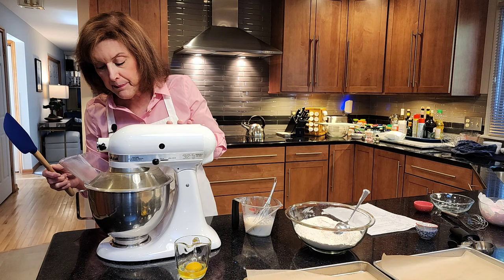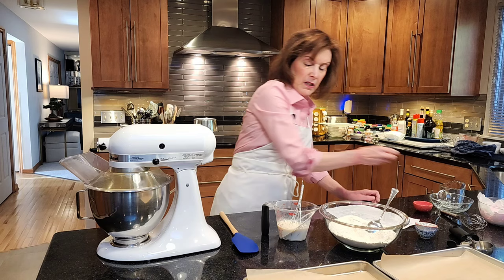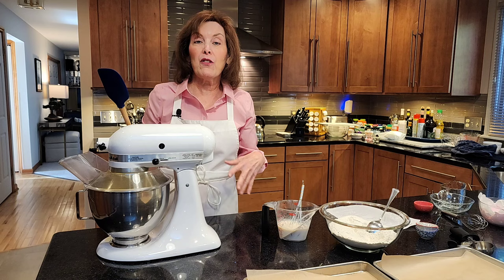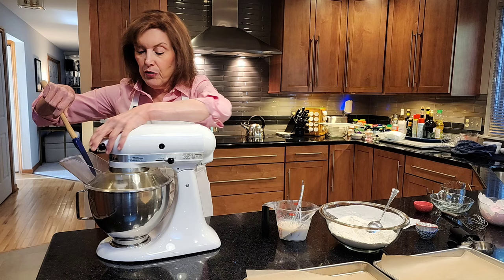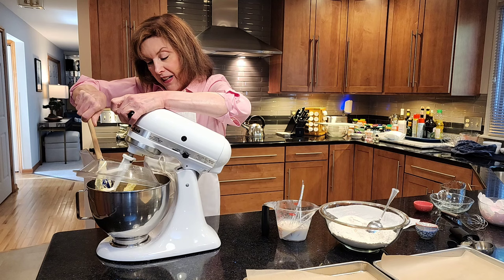We're going to keep going and then scrape down the sides of the bowl. Add the second egg and scrape down the sides to make sure everything is blended in. You can up the speed a little bit. What you don't want to do is mix on high speed once the flour is in there, because that creates gluten — a powerful protein matrix in baked goods that creates toughness. We want light and fluffy, sort of cakey cookies.